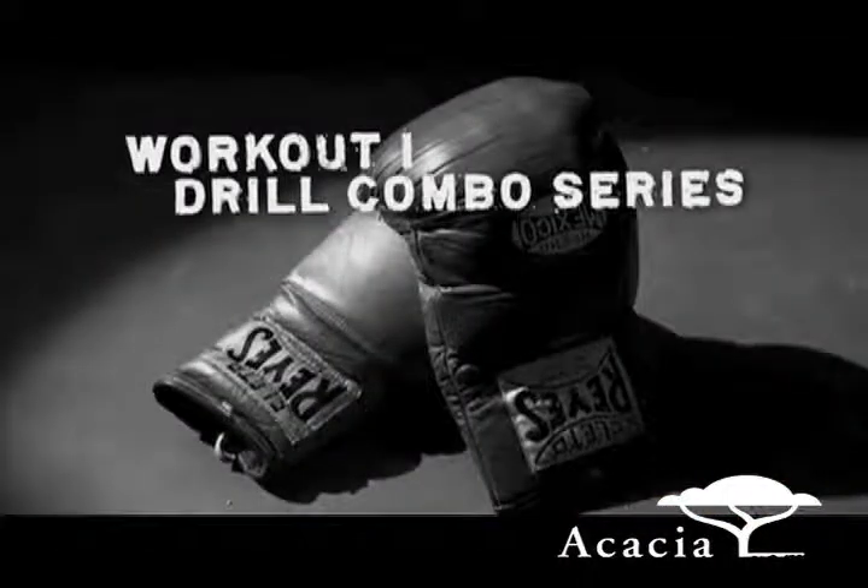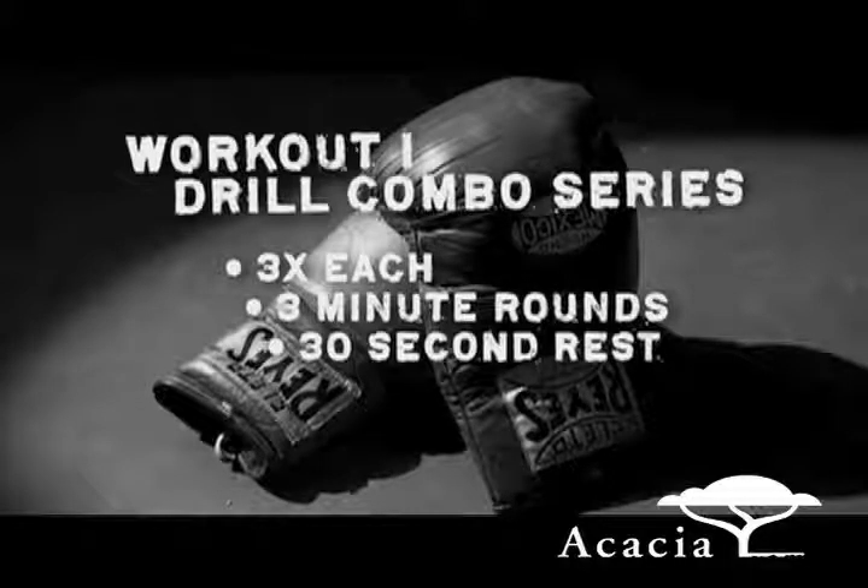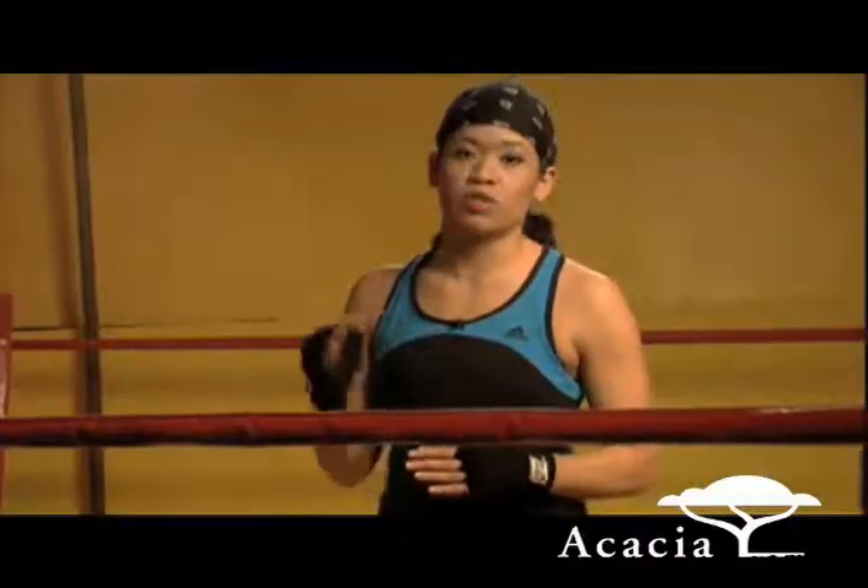Welcome to our first workout. We'll be doing a series of drill combos, done three times each in three-minute rounds. There will be a 30-second rest period in between each set where we'll explain the next combo. It's important that you pace yourself and not rush through the movements. Once you've learned the workouts, you can choose to practice without the spoken instruction by selecting music only in the audio settings.